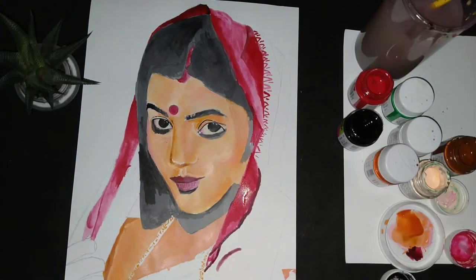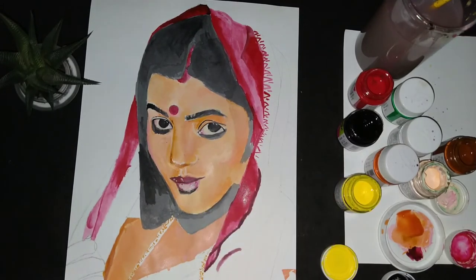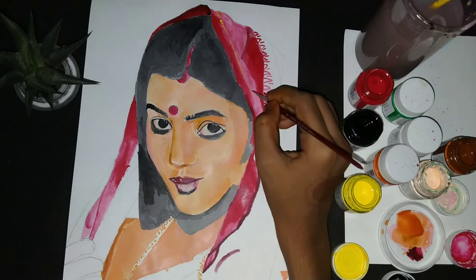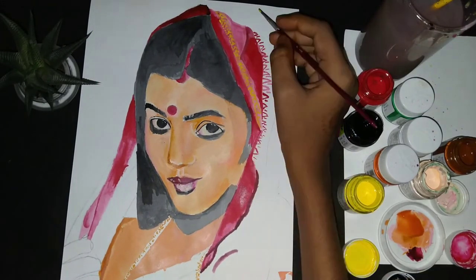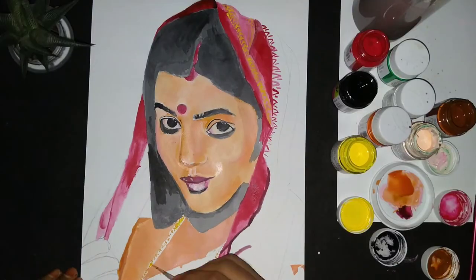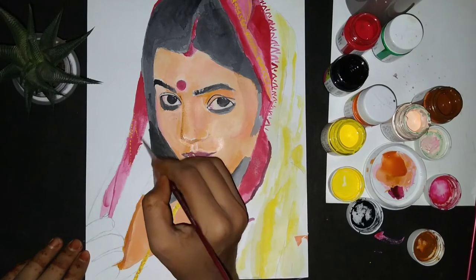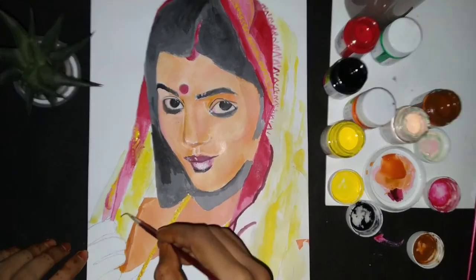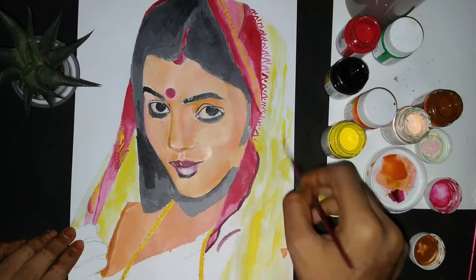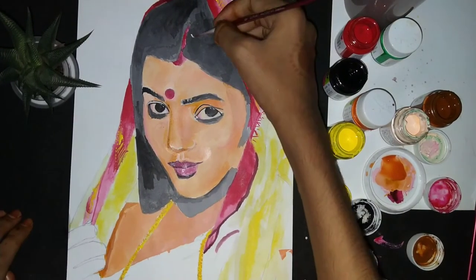Just like we do makeup on our face, we also have to do makeup on this painting. I added yellow color and a little contouring. After that, I added red color and tried to highlight the hair.